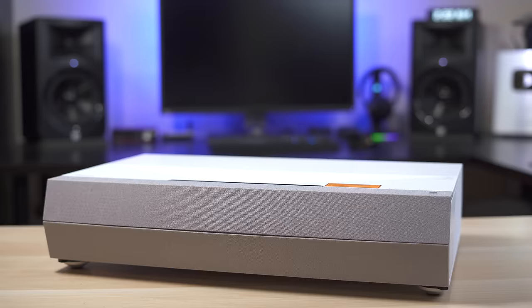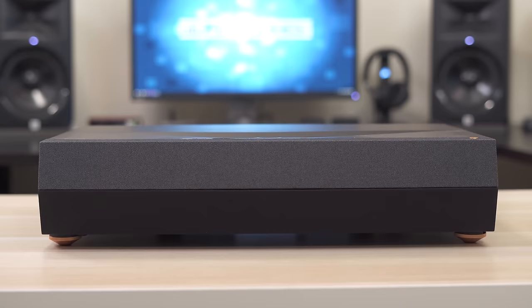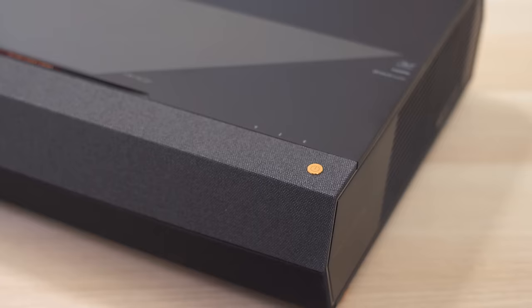What's up guys? It's Chris Majestic, and after a bunch of you have requested it, today we're finally reviewing the brand new Optima P2. So this is the successor to the P1, which was the runner up for the best ultra short throw projector in last year's best projector video.